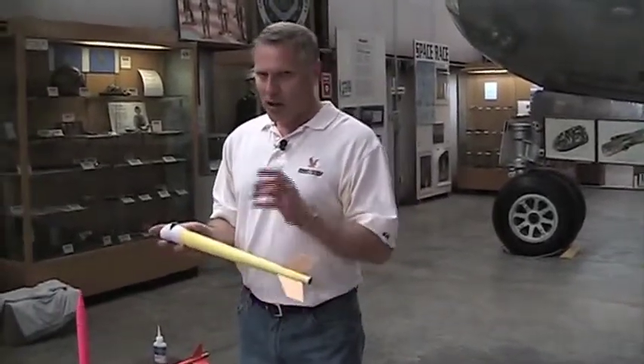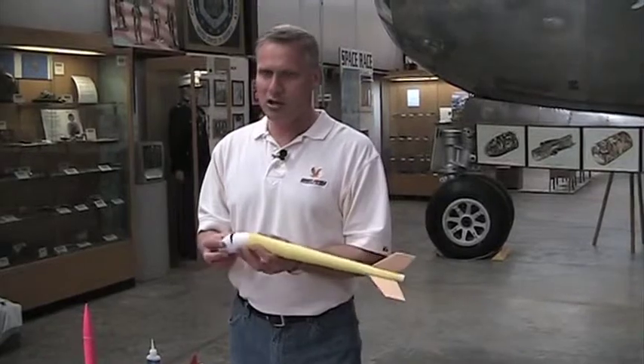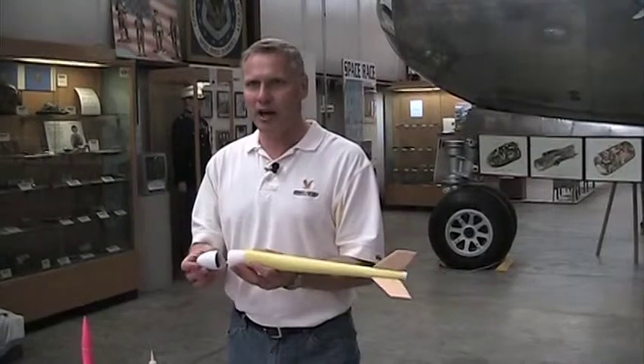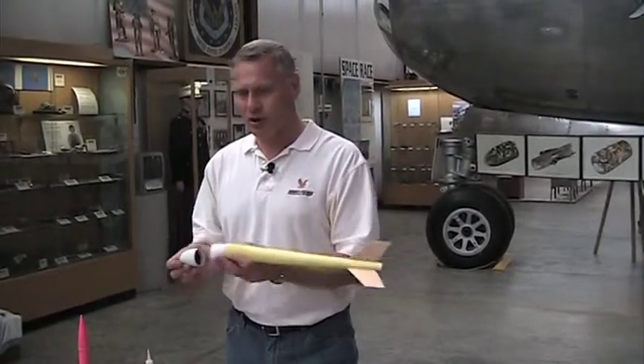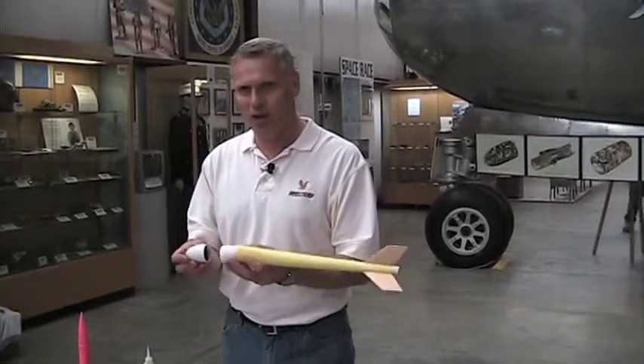All you have to do is fly your rocket and get it back, because you have to get these back. If you fly two times, they both have to come back, because the judging on this event is we're going to check your egg. If you crack your egg, that flight is disqualified. It's like an astronaut — when you launch your astronaut, you want to get them back. You don't want to crack them.